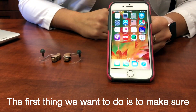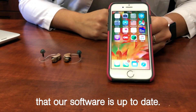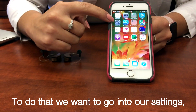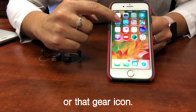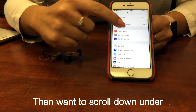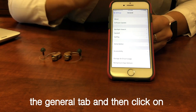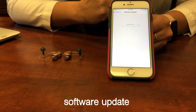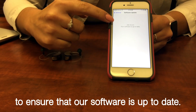The first thing we want to do is make sure that our software is up-to-date. To do that we want to go into our settings, or that gear icon, and then click on software update to ensure that our software is up-to-date.